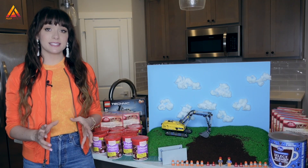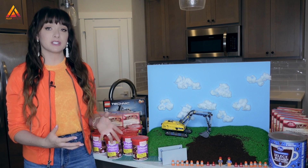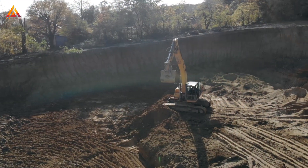Remember: choose the protective system based on the layout of the site and the type of soil you have to work with. Next, let's see what this looks like in real life.